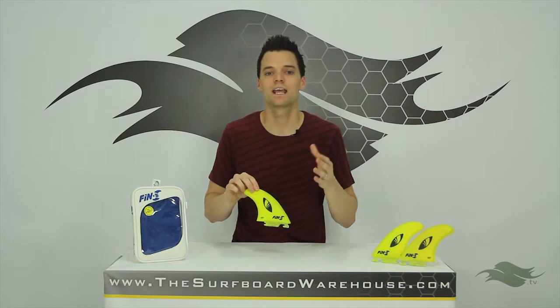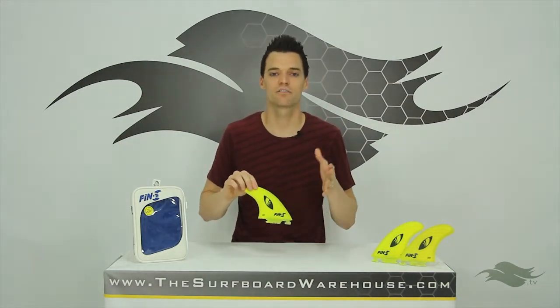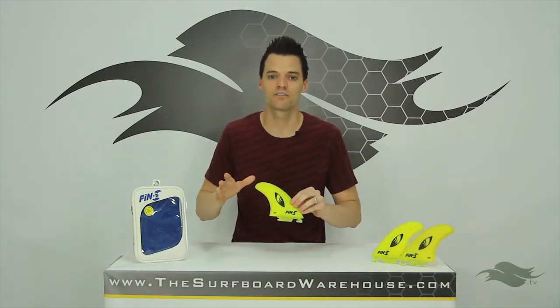Fin S does something a bit different and they rate their fins on drive, pivot, and release. These fins have a 4 out of 5 for drive, a 3 out of 5 for pivot, and a 4 out of 5 for release.